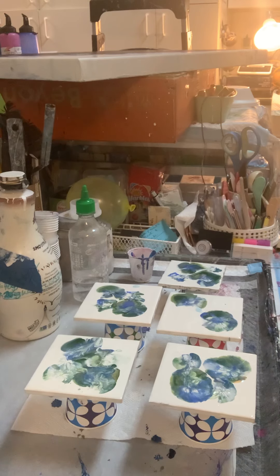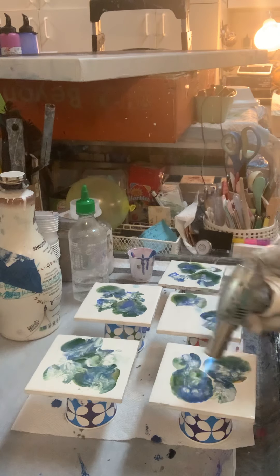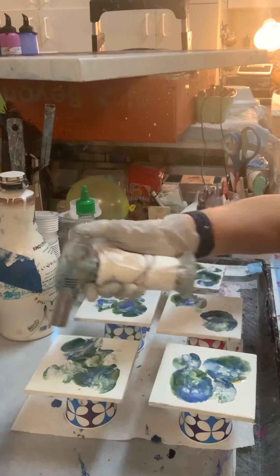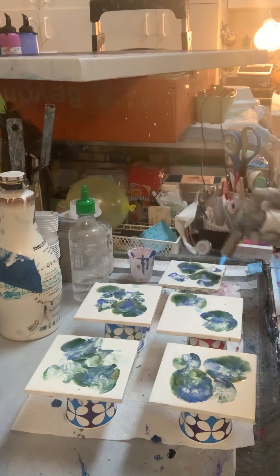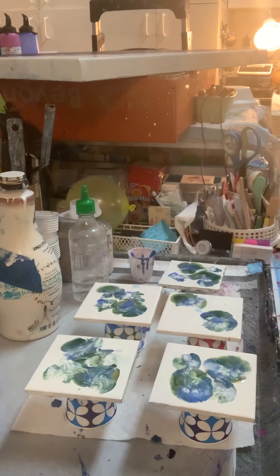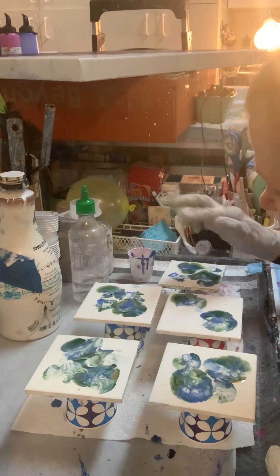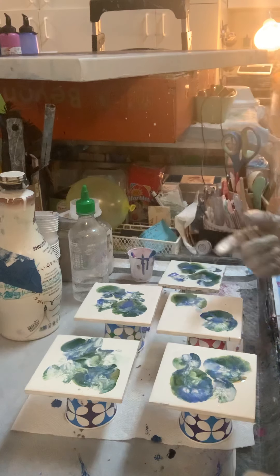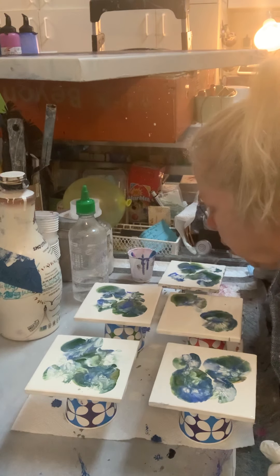These are probably going to end up being my favorites. Let's try this. Goodness sakes. I really like these. I wrote down what I was doing, and I'm going to remember that because — oopsies — that just went in my pail of soapy water. These are really quite stunning.